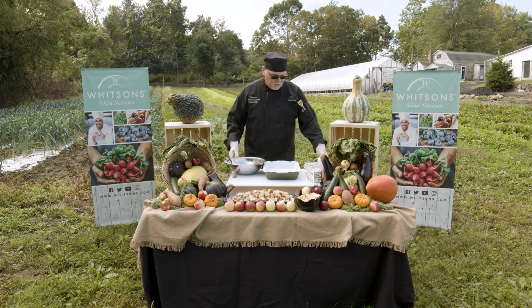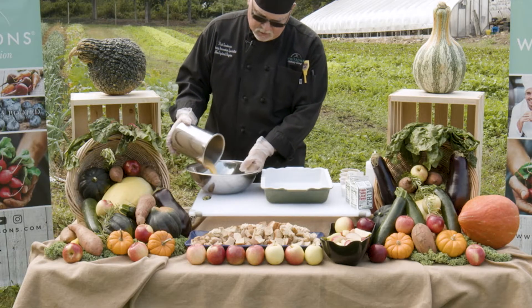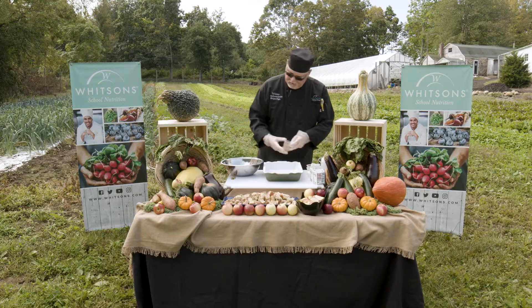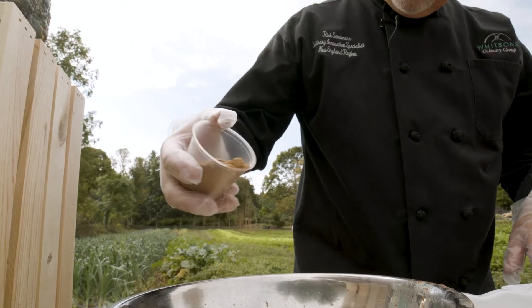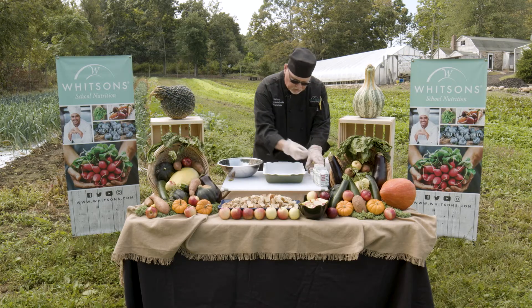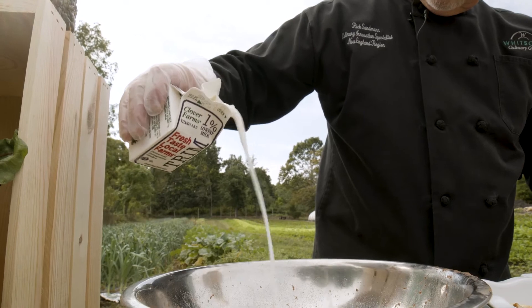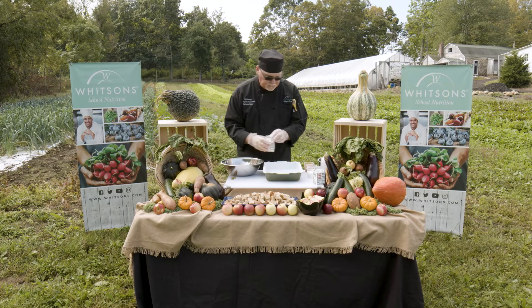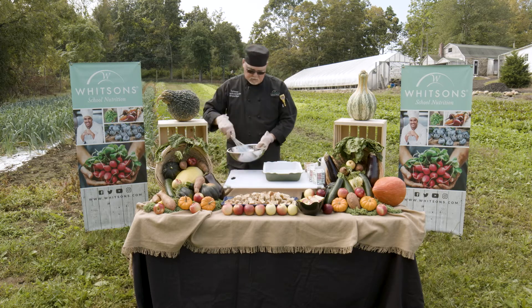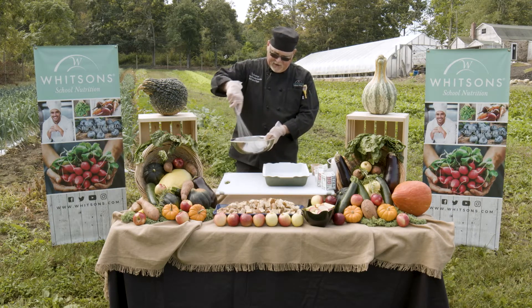First thing we're going to do is we have scrambled eggs that we'll put in the bowl. We have cinnamon, nutmeg, and a pinch of salt. We have 1% milk, and we're just going to whisk that together. Apples are loaded with vitamins and fiber.